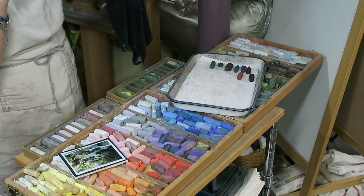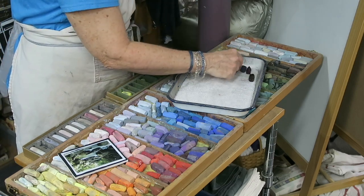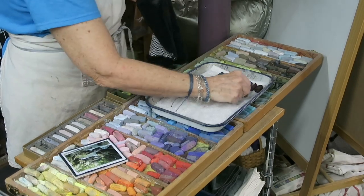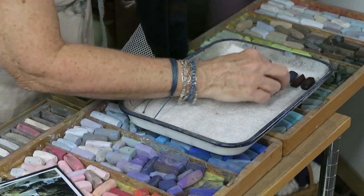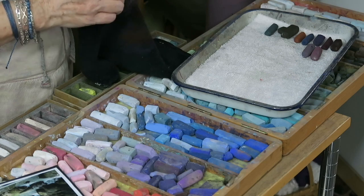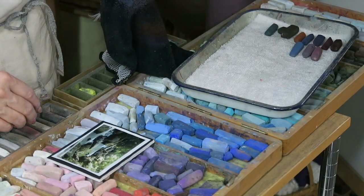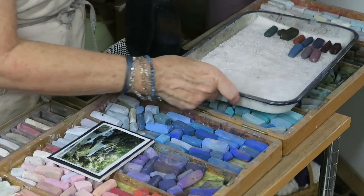The next thing I'm going to do is say to myself: what other colors will I use to build up those rocks? A really easy way to do this is to simply choose middle values of those same colors. I'll choose a middle value of the purple, a middle value of that reddish burgundy, a middle value of that blue. Notice how quickly I'm choosing these — I'm not agonizing, because that's the beauty of pastel: we can just have fun layering colors.